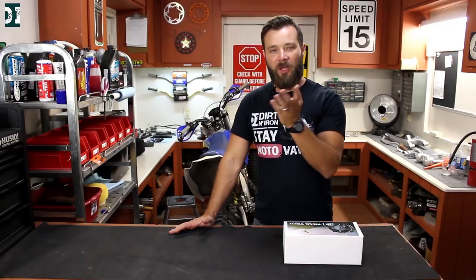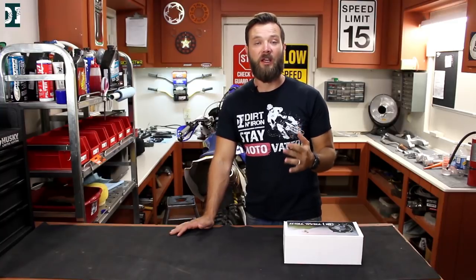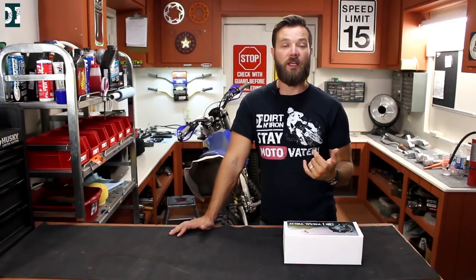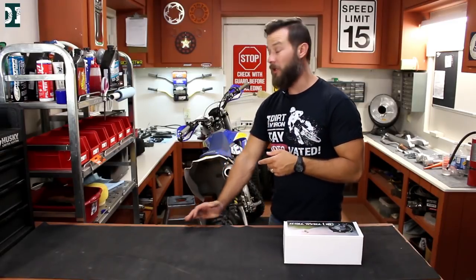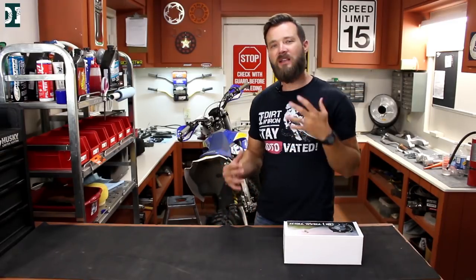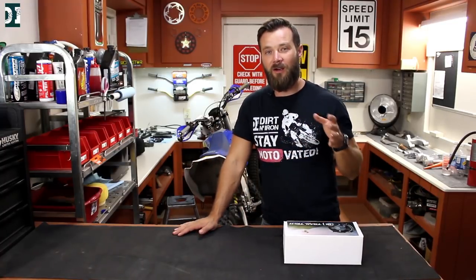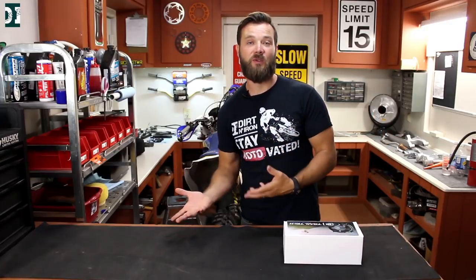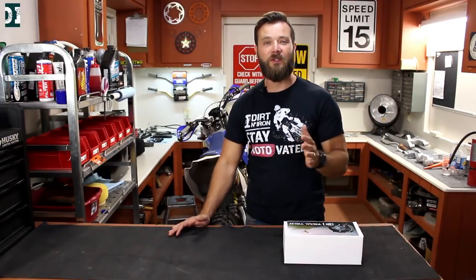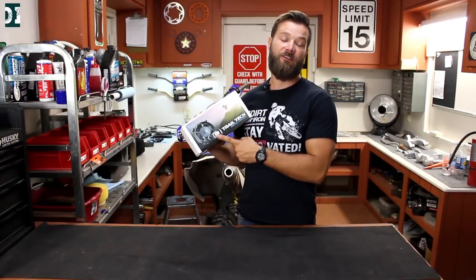Especially when you go uphill in first gear, it's kind of technical and you don't have really high speed, so there is not a lot of airflow going through the radiator to cool the bike down. It happened to me twice that I boiled the coolant on my Husaberg. Maybe these bikes run a little bit hotter, but usually if you have a 450 and you're trying to turn this MX bike into a good trail bike and you go on tight technical stuff, then normally you run really hot. So it's really a good idea to have a fan.